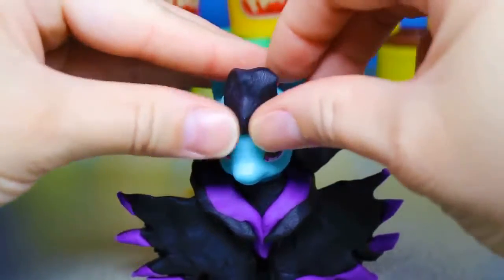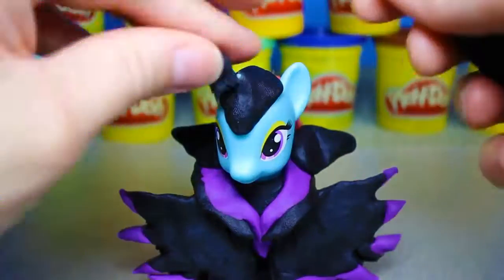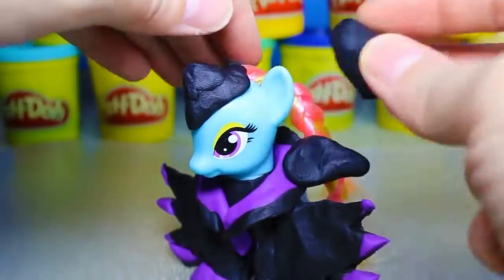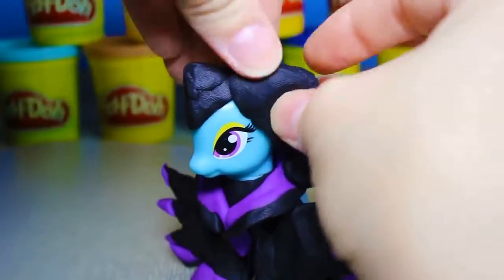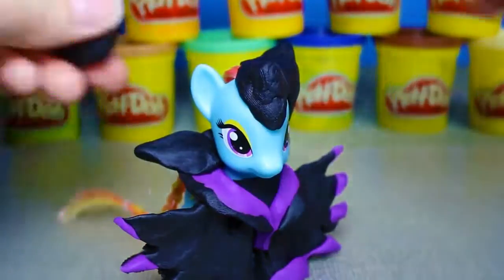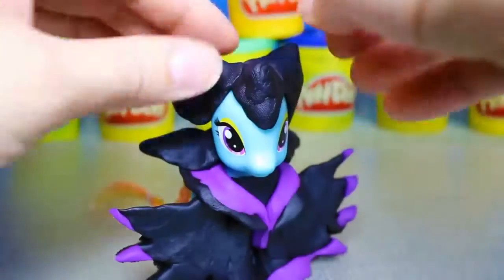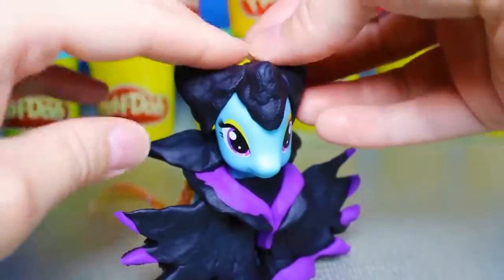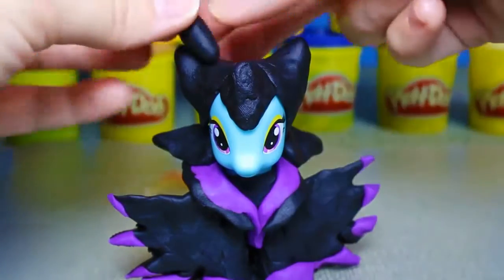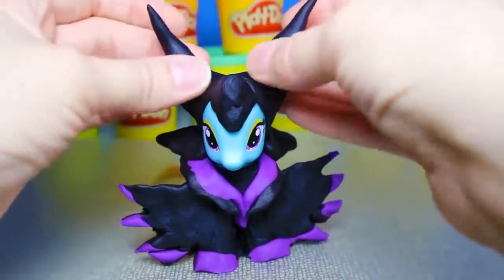For the head piece, make a triangle shape for the front and then cover the pony's head in black play-doh. And then we'll make two cone shapes for the horns and add them onto each side, bending them in a little at the top.